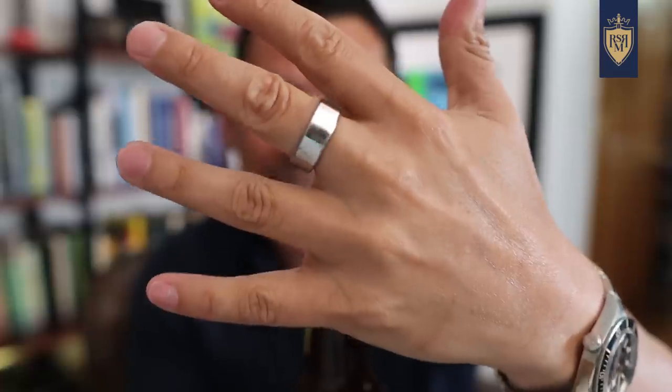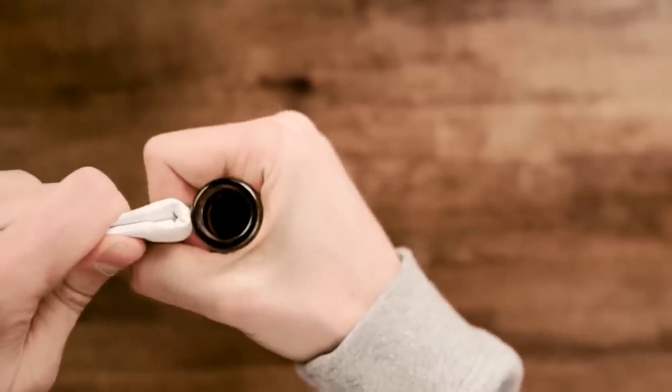If you're wearing a ring, especially one made out of titanium or steel, you can use that to get leverage on the cap and pop it off. Quick note though: if it's a gold ring, be careful — you could damage it. Another quick hack is to fold a piece of paper in half six times and use that to give you leverage to pop off the cap.